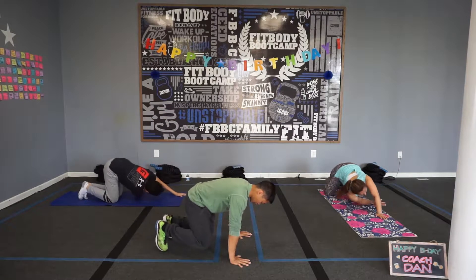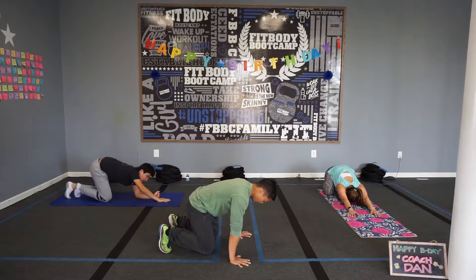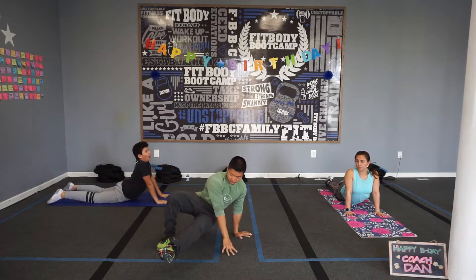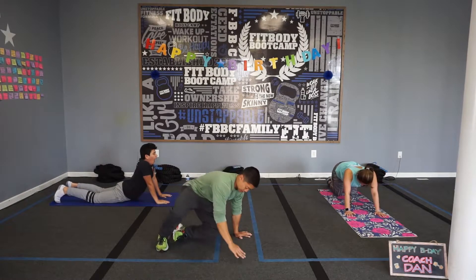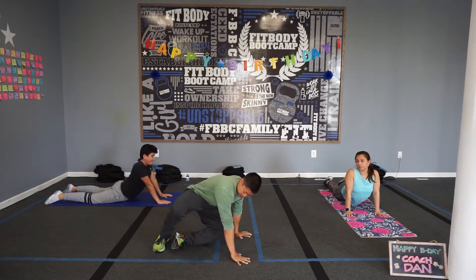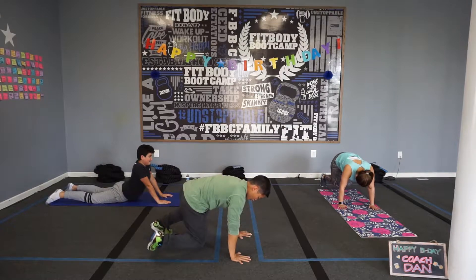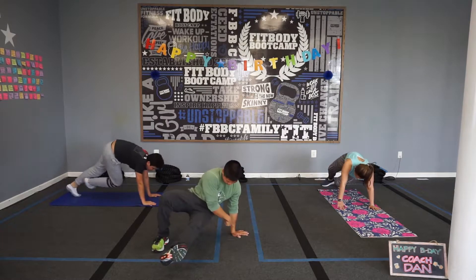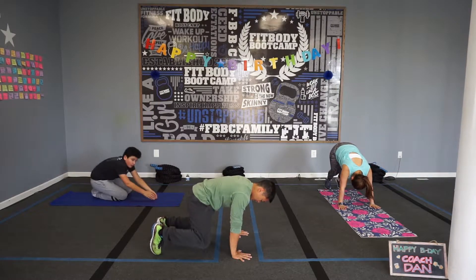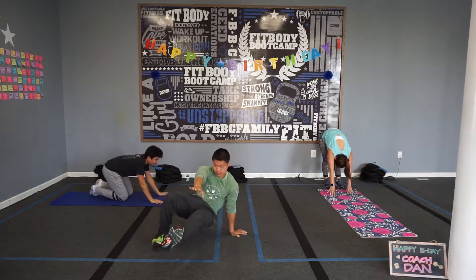I'll start with the harder version first, the kick-through. You start in a beast-hold position, staying still. This right here is your base — we can just hold here if we get tired. What we do: take your under leg, put it underneath your body, point it to the side, lift that hand and point it out to the side, then come back. I'll show you again. Take your leg, bring it underneath your body, then this hand it passes through — you just point both out like that, and back. Go other side, point, other side, point.